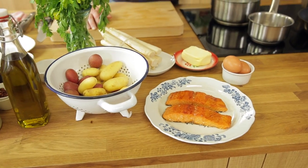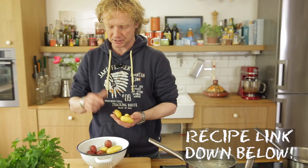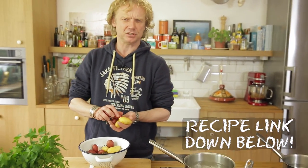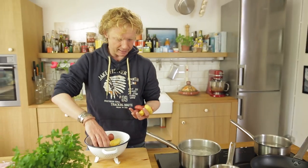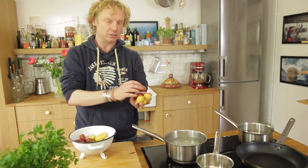What we start with is boiling the potatoes. I keep them in the skin — it gives a beautiful flavor and keeps all the nutrition inside. I use about four potatoes per person: some red ones, some yellow ones.